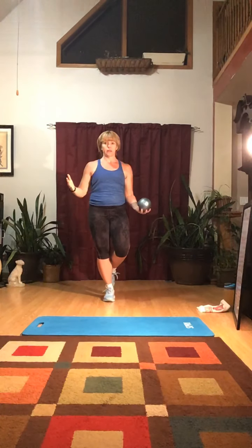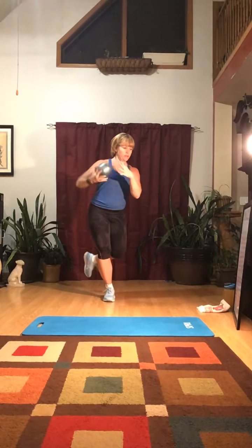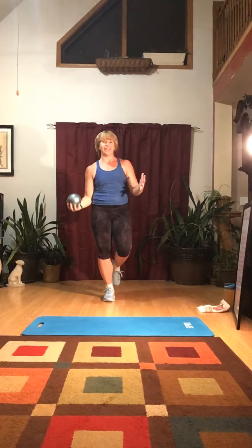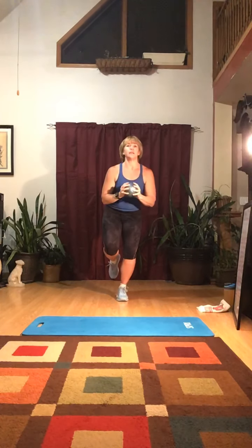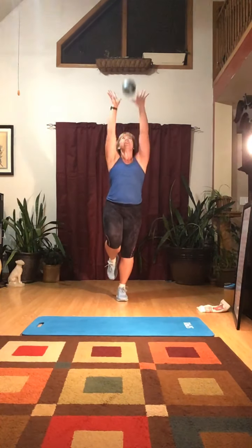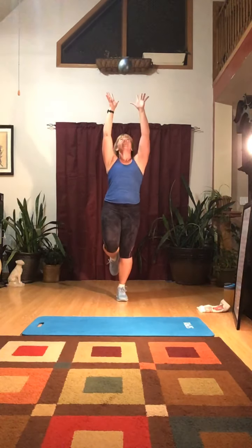Next, pick up your ball. We're going to do single leg ball toss and catch. You can do this with a partner, or by yourself going from one hand to the other. The easier version: on one foot, toss the ball up and down with both hands — 10 times. Then switch to the other leg, 10 times. Keep your knee slightly bent and keep your eye on the ball.